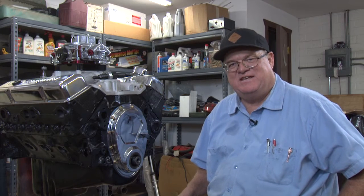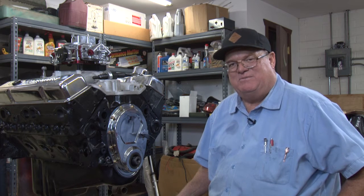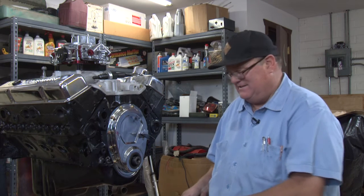Hi, I'm Rob Dana and today I'm going to show you how to put on a harmonic balancer on a small block Chevy the proper way, and this is how I do it.